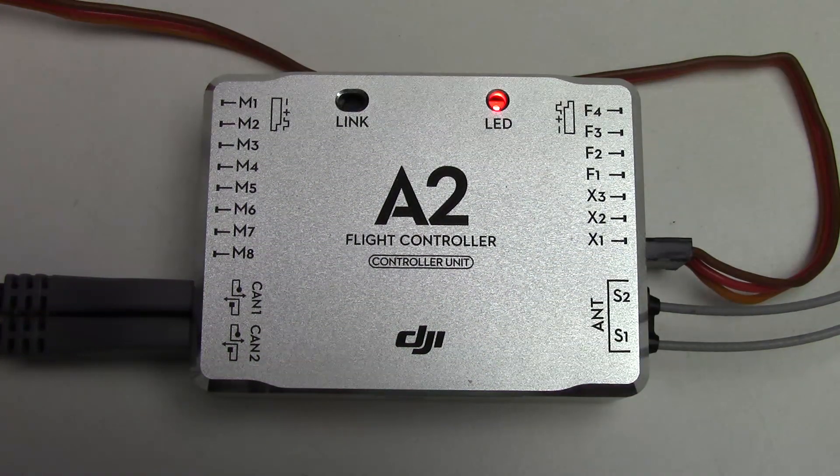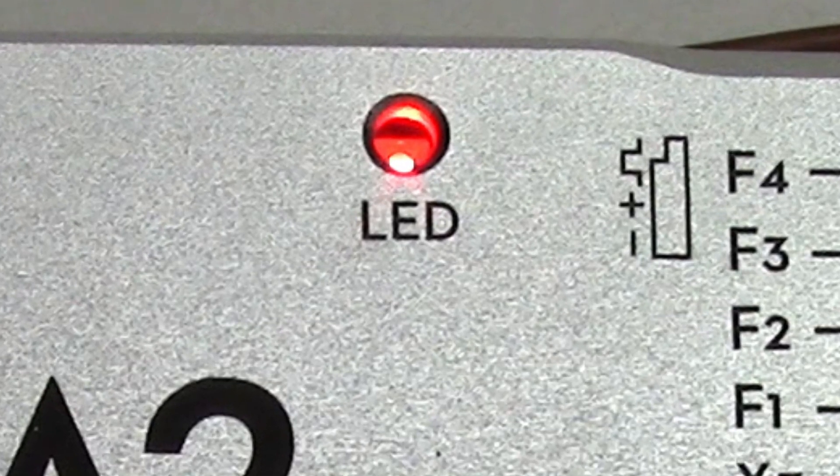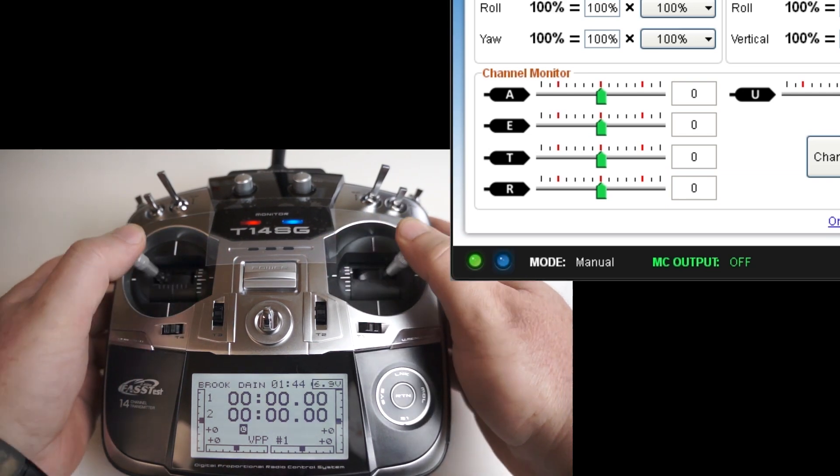If the bind or link is successful the LED should turn solid green. But it doesn't, and it continues to show the glowing halo of failure. Twiddling the controls shows no response in the assistant software.